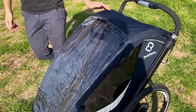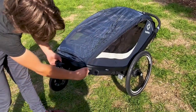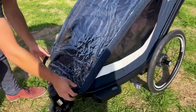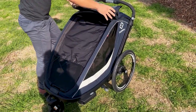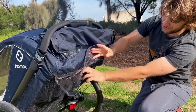The Breeze is also fitted with a full rain cover — this is what's fitted on now. The zippers are lockable with the two latches. It simply falls off and stows away at the back in this little bag.